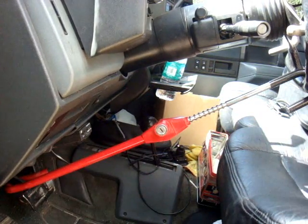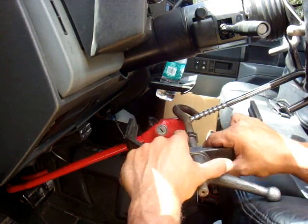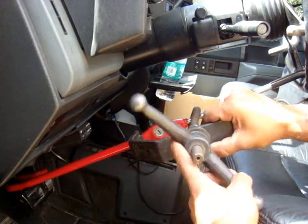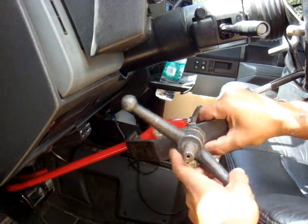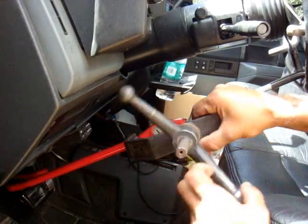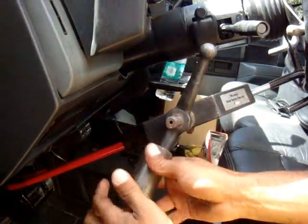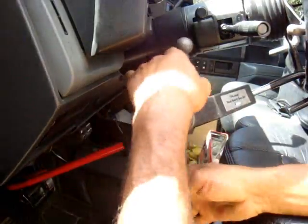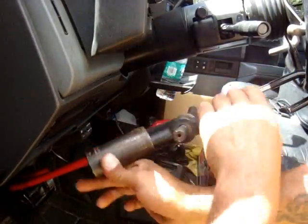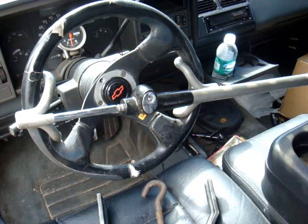Now let me show you how the club buster actually works. You adjust it to what you need, put one end around the bar that extends and the other end on the bottom part of the club. You tighten it up until you feel tension on it, and then it starts getting really tight. At that point I carry around a big socket — at least an inch in size — for leverage. You can also use a box-end wrench, and basically you just keep twisting.